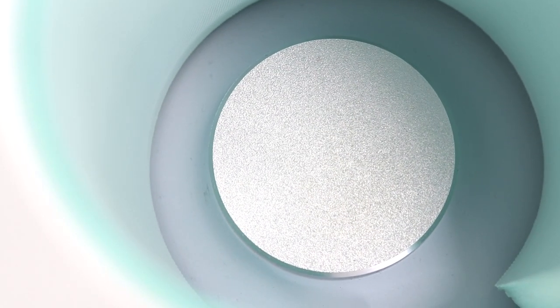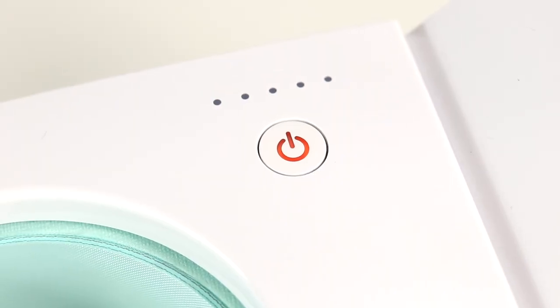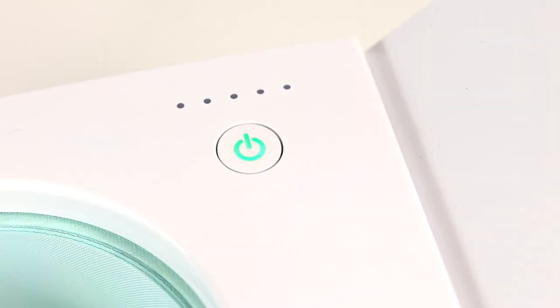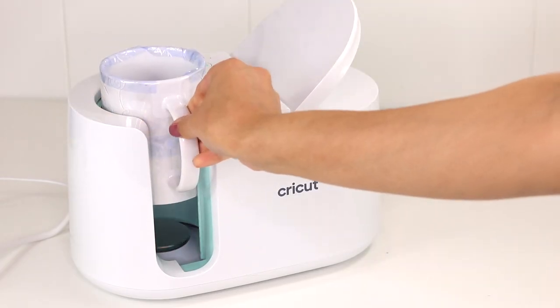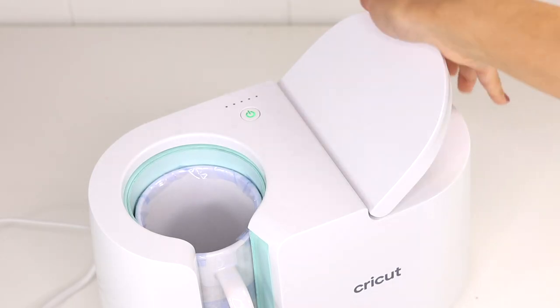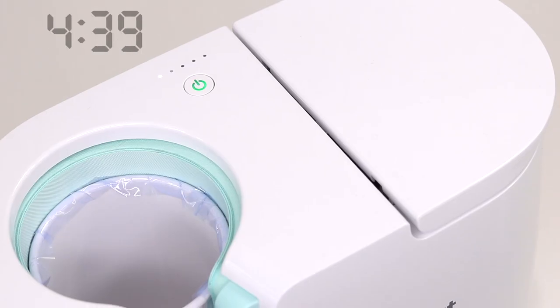Now it's time for the fun part. To begin, press the button once to turn on the mug press and allow it to heat up for a few minutes. Whenever it's ready to go, the red button should turn green like this. Place your mug inside and press down on the lever, then you can sit back and wait for about 6 minutes until the machine begins to beep.